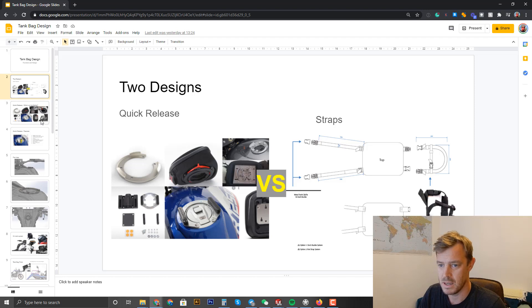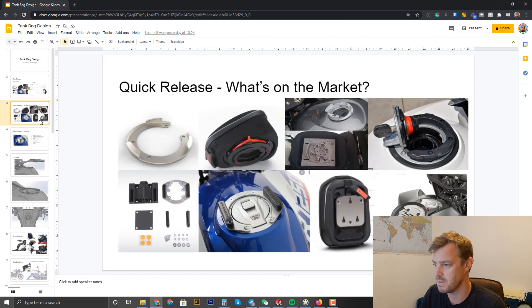Looking at what's on the market, the SW Motech one looks good — they've just improved it and that's probably the leader in the market right now. That's the goal: get something that works as well as that. They have a utility patent on it, which is fair enough — there's a lot of years of work in that, so we will steer clear of their design for sure.